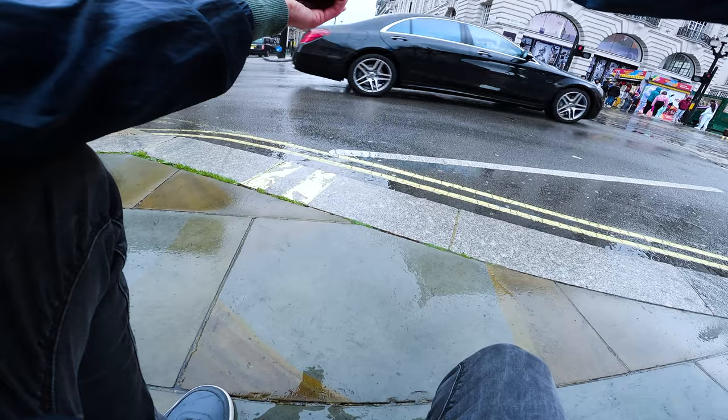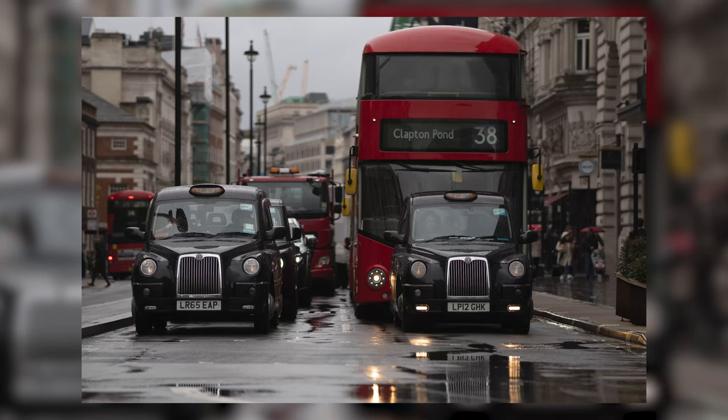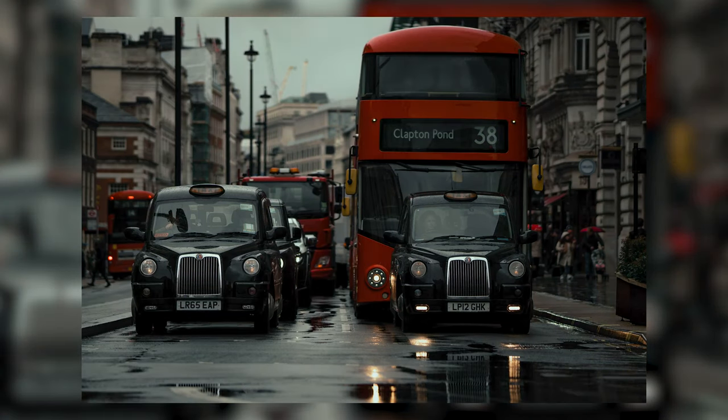This is absolutely rad. You've got two taxis here now. Yes! Look at that — that is sick.